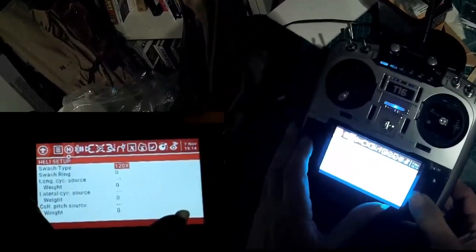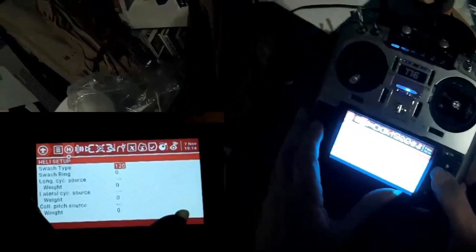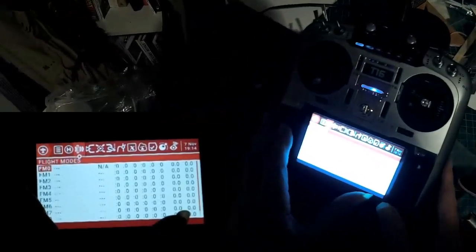For swash type, set the swash to just 120 and leave it alone. Don't change anything else on that page.